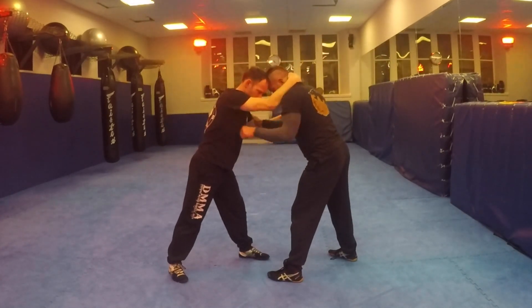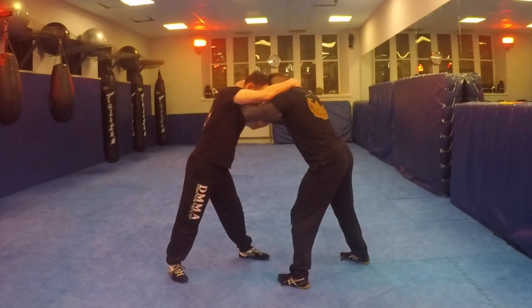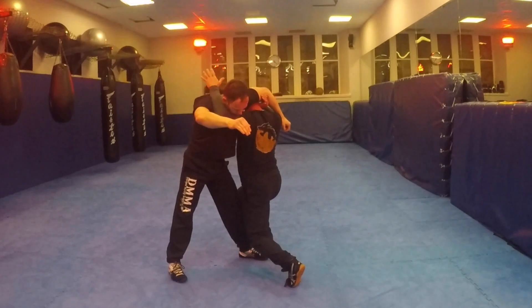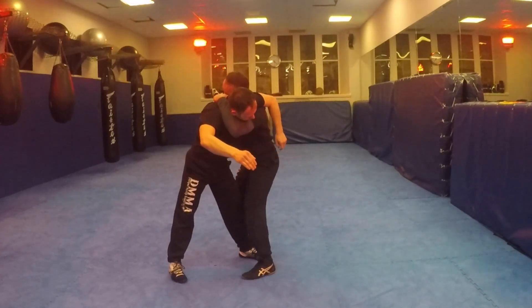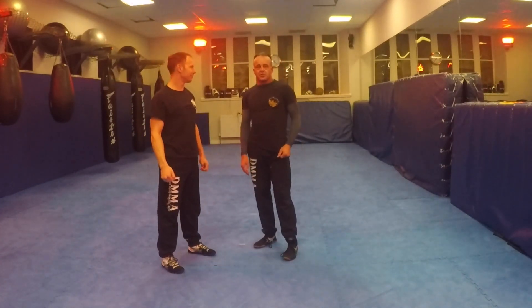Okay, this side — here's the collar tie. Go to tricep control, change my level, and lift this elbow as I change my level. Head up — quite easy duck under to set up there.